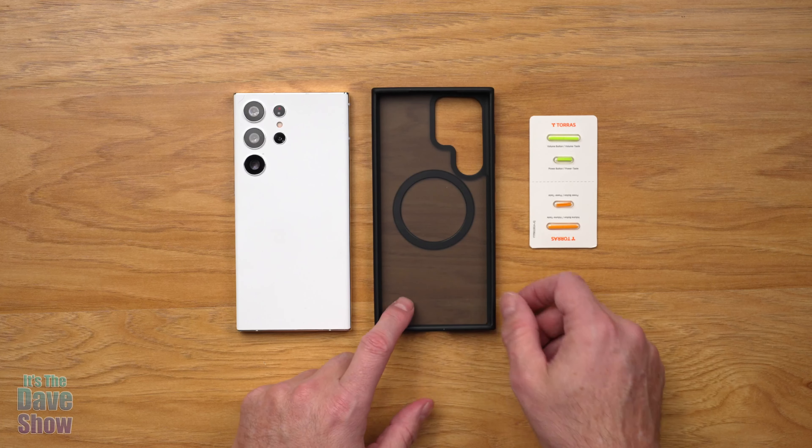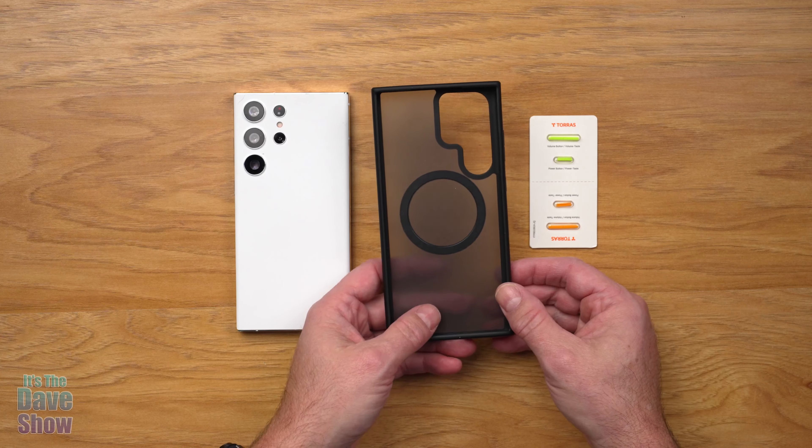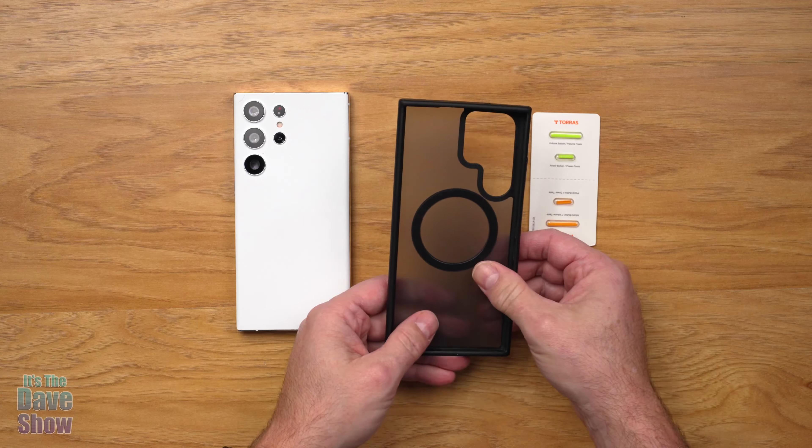Let's take a closer look at the case itself. As you can see, it's a kind of a see-through but smoky type of color. It's got some flexibility to it to make it easy to go on your phone, but yet it's durable as well.